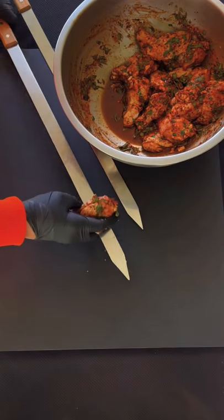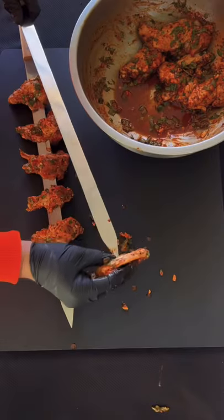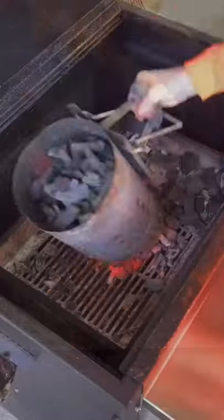The next day you're going to get your sword skewers out and you're going to skewer all the drums with the drums and all the flats with the flats. Trust me, it makes the cook much easier to control and it's an easier experience.